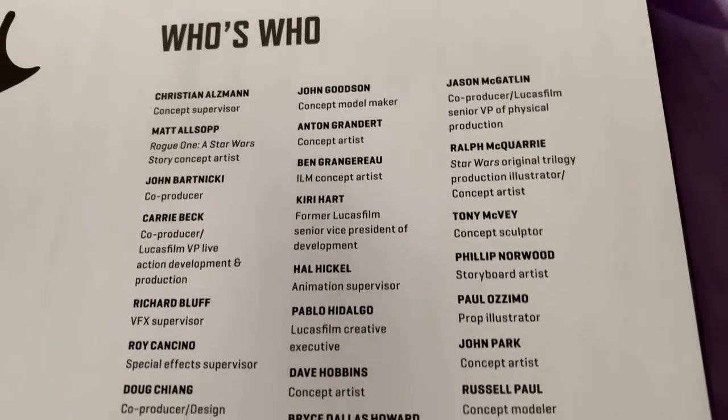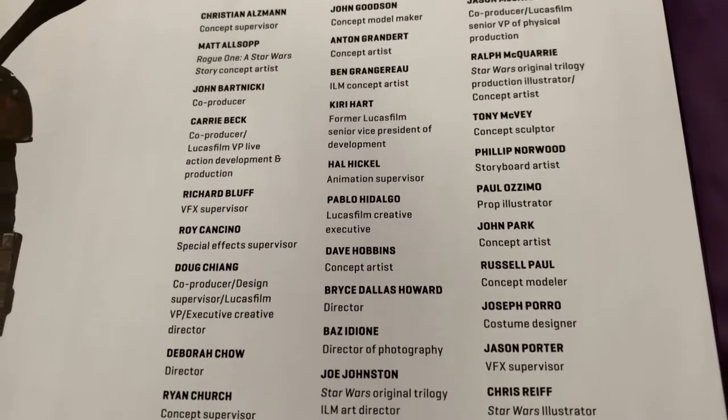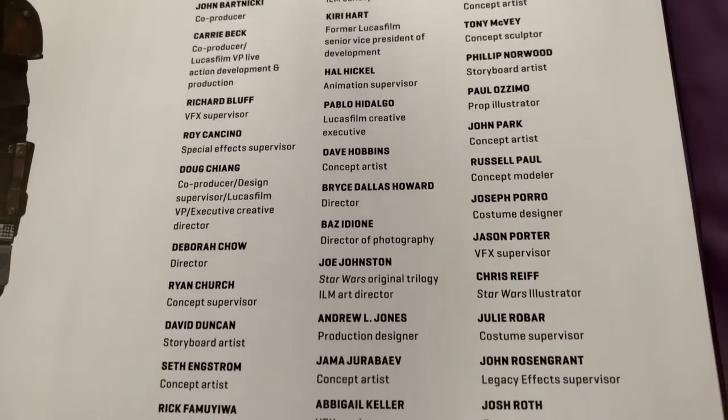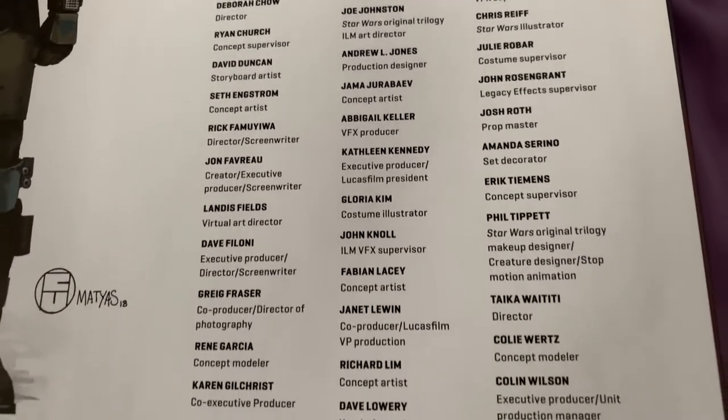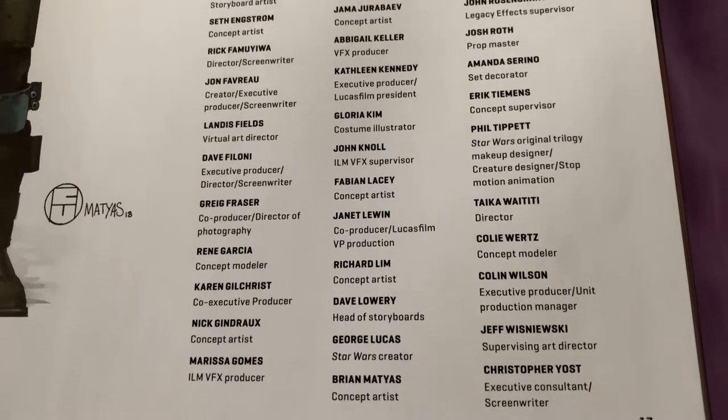There's Mando. And there's the Who's Who — this is everybody involved in the projects as well. You can check them out. This is just everybody from Season 1.